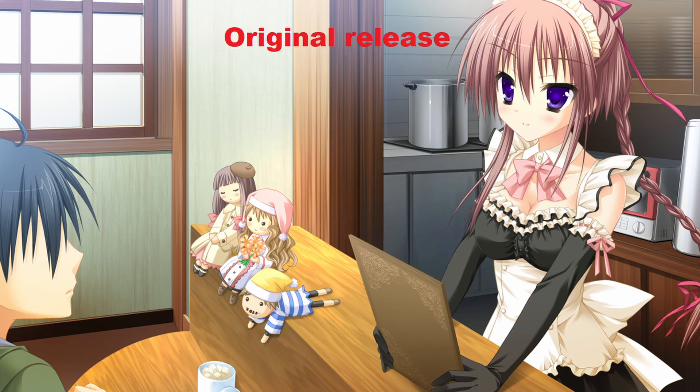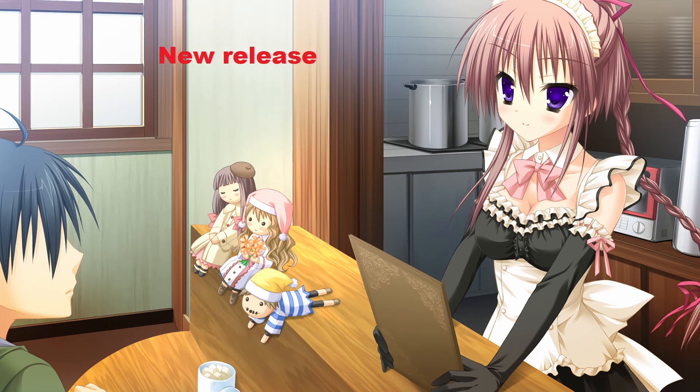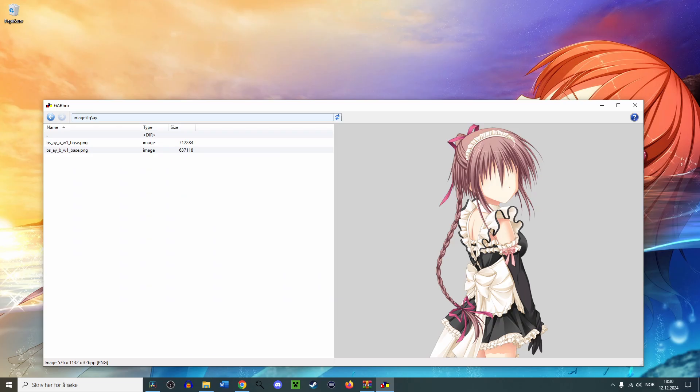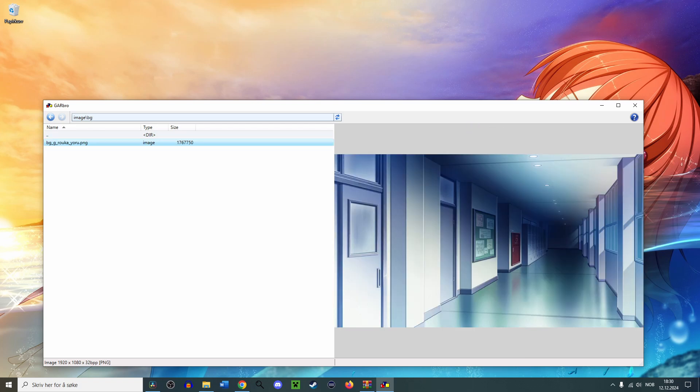The last one I will show I think is pretty bad. Most of the details of the wall is gone, the dolls have lost multiple eyelashes, and details are washed away from the menu. I did not look into the character sprites and the normal backgrounds, but I would assume that they also used the same upscaling.